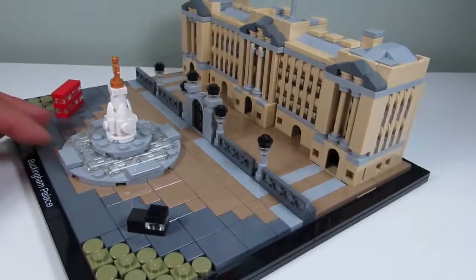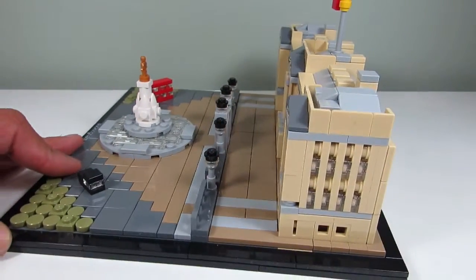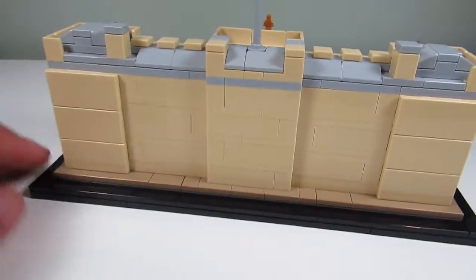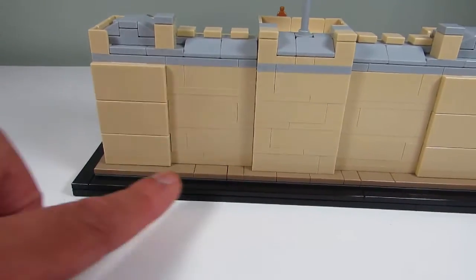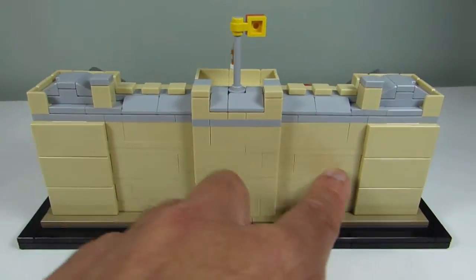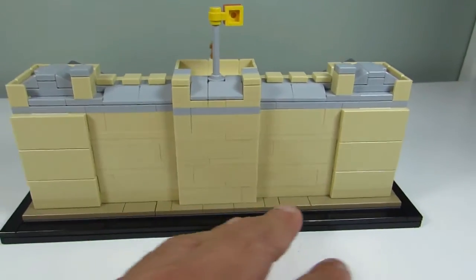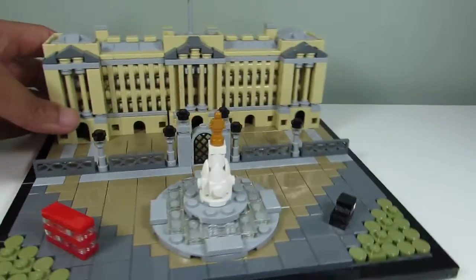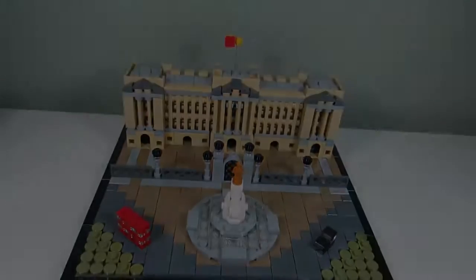Here is a side view of Buckingham Palace. You can see there's details here as well, and from the back not too many details but you have a nice indent here. The brickwork — so overall a pretty cool looking micro build architecture set.